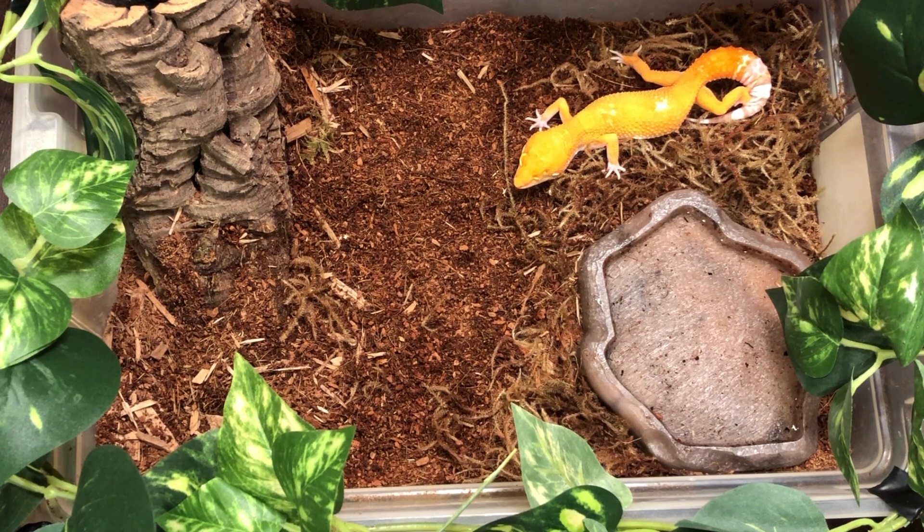They can climb on top of the hide if they want to stay in the heat but not necessarily directly on top of the heat, and they can regulate their temperature based on that, as well as have that safety feature of being in the heat at the same time.